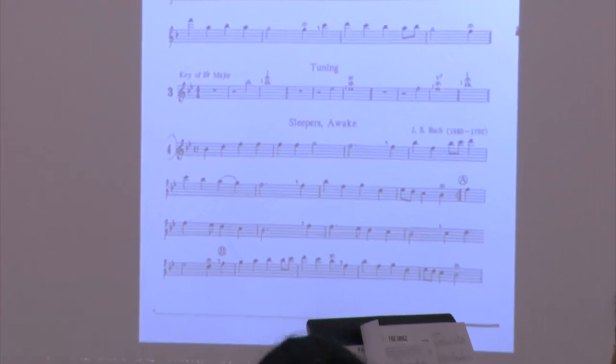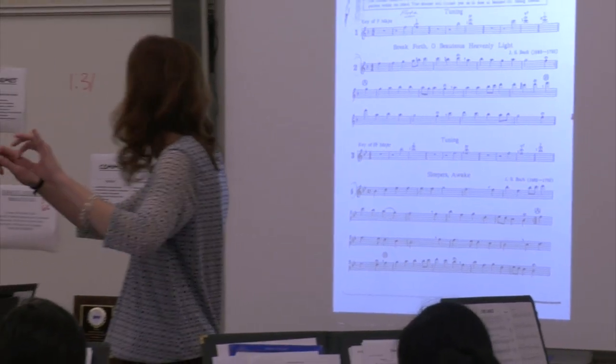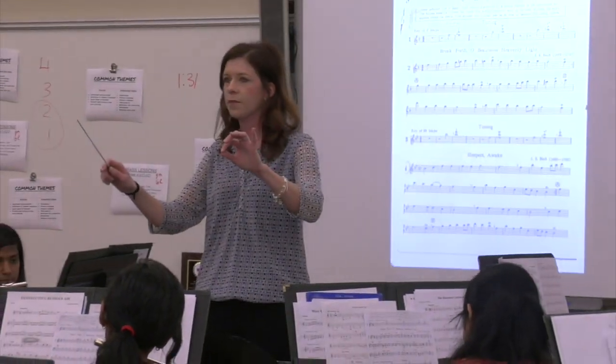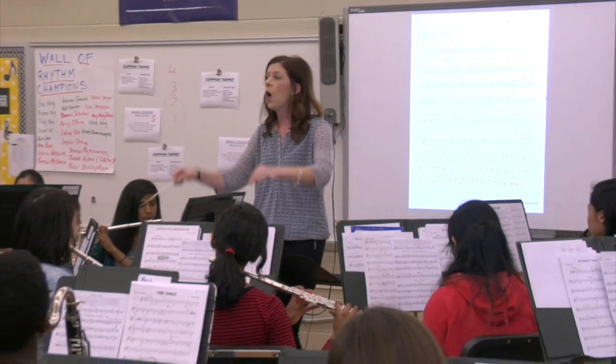The iPad has been installed with a music library app called FourScore. This app enables me to load all of my conducting scores into the iPad. I am able to use a Bluetooth foot pedal to turn the pages in the score hands-free.